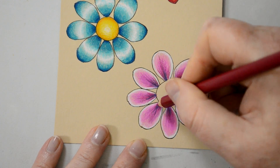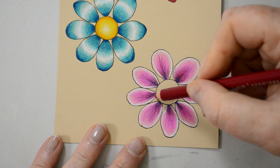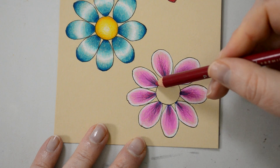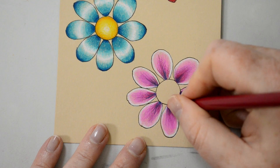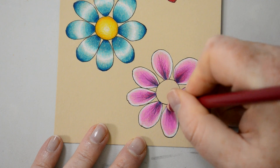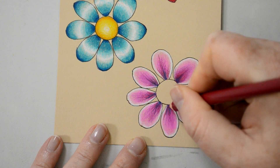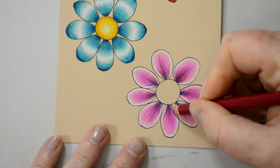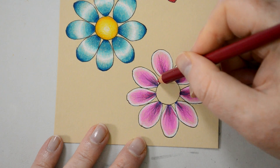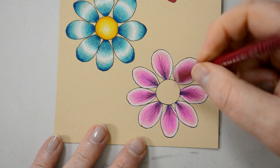I've decided at the bottom here - if you can see the difference - I've got the pomegranate again and I'm doing a harsh line at each side against the white, so it kind of looks like the petals turning out and that's like a white outer edge.